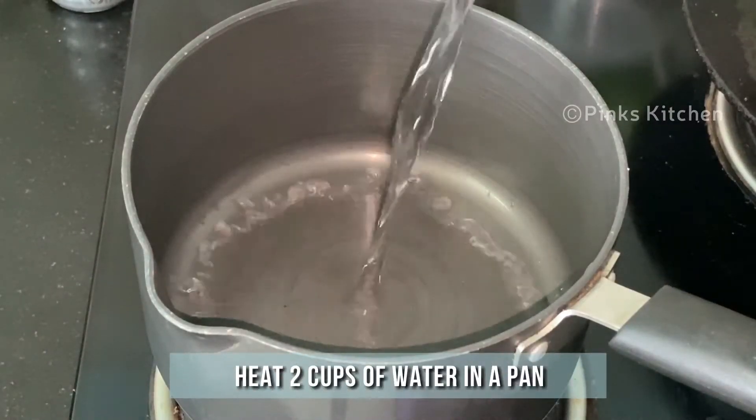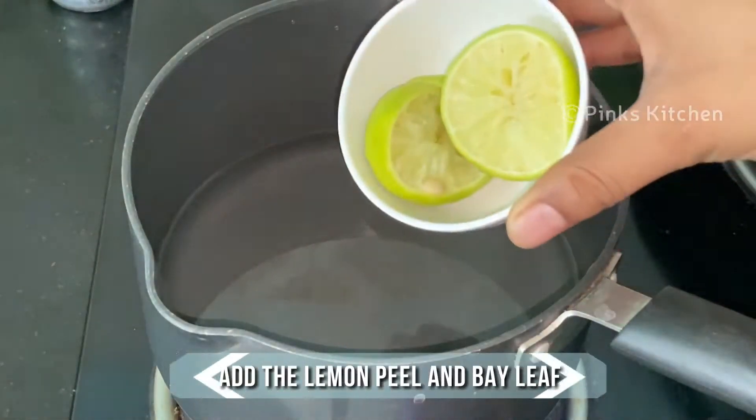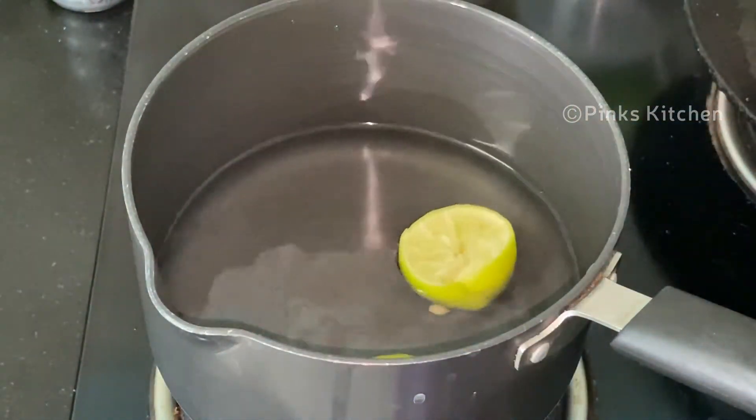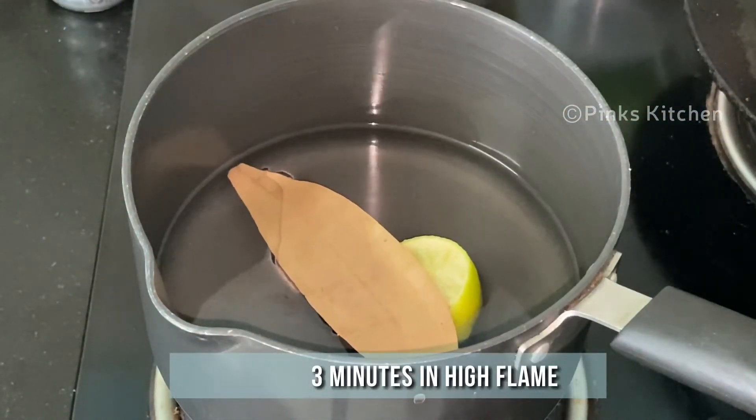Now heat a pan and add two cups of water to it. Then add the lemon peel and the bay leaf. Let this boil for 3 minutes on high flame.